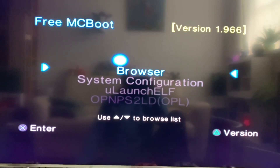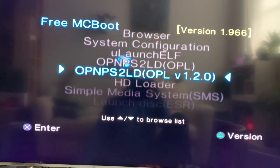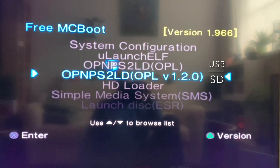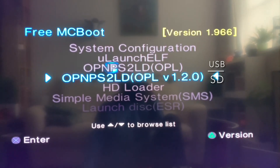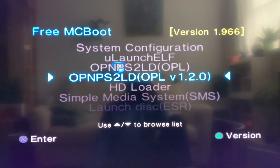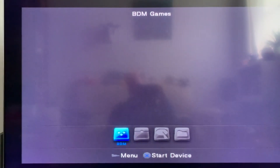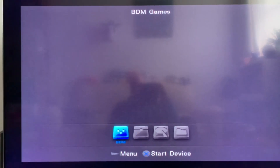Your system starts with FreeMCBoot, then you go down to Open PS2 Loader version 1.2, because that's the one that works with the SD card interface, and you press X. You have to wait a little while and then you get the official Open PS2 Loader.